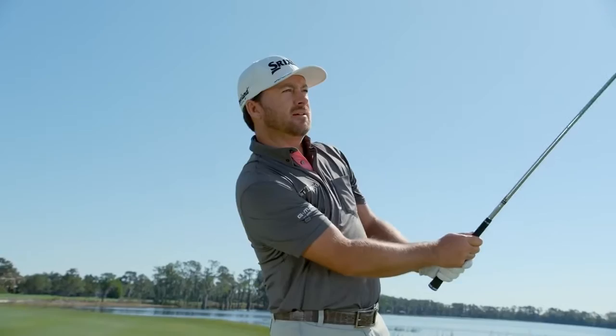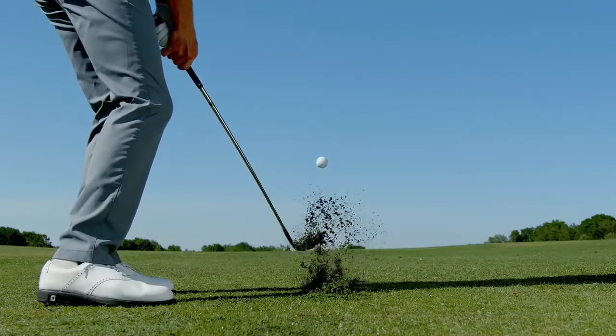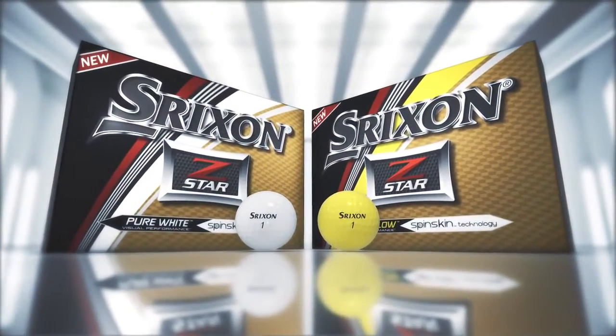With the SpinSkin technology, I can really feel that ball running up the grooves. I can pinch it, and I feel the ball just staying on the grooves a little longer. The new 5th generation Z-Star — tour performance taken further.